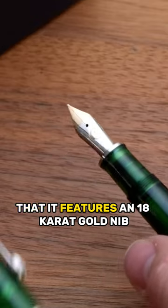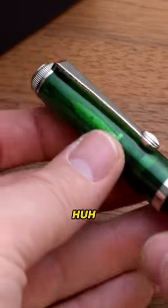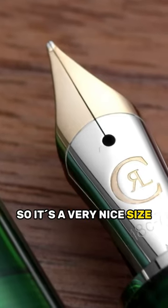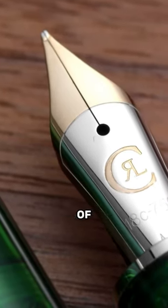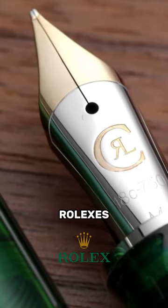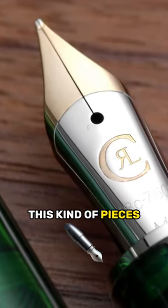What's also super cool is the fact that it features an 18 carat gold nib — it's a big nib as well. It's a very nice number six nib, so it's a very nice size. It has the embossing of Chrono Swiss and, you know, it's a bit like those Rolexes with the Tiffany logo on it. That's kind of this kind of piece.